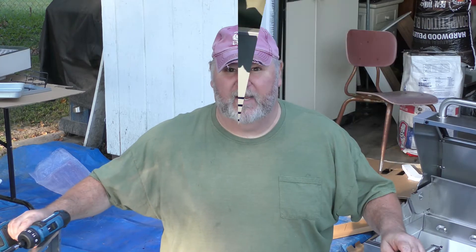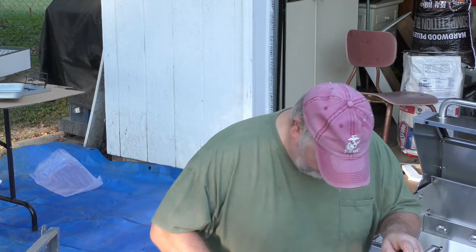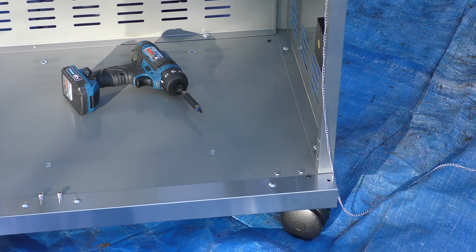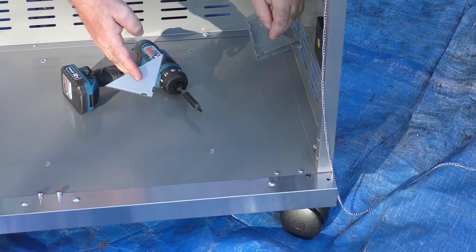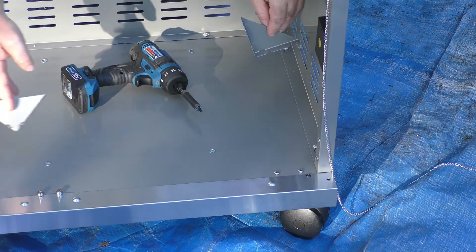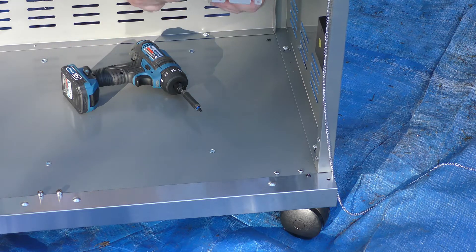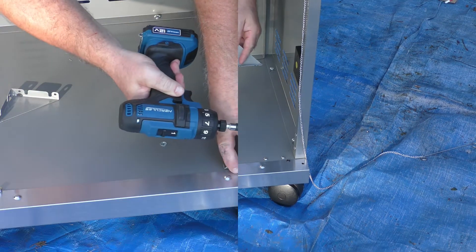With all the grills I've put together, you always want to come back at least once during the season and once after to make sure you tighten everything back up. Next, you want to find your two triangle pieces — they go up here in the front lower section, one on each side. There are four screws already in there, so you just want to loosen them up. These have a half hole where you can just slide them into place and tighten them up.